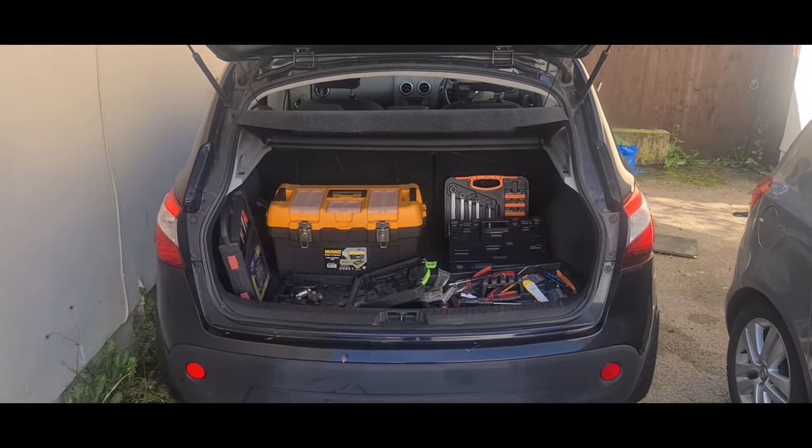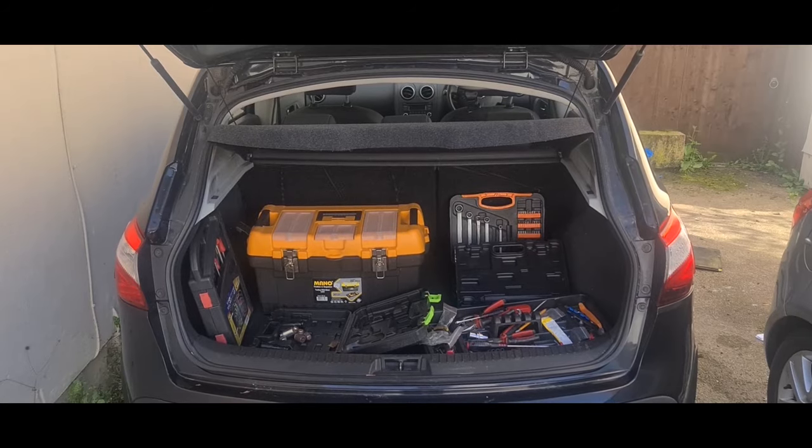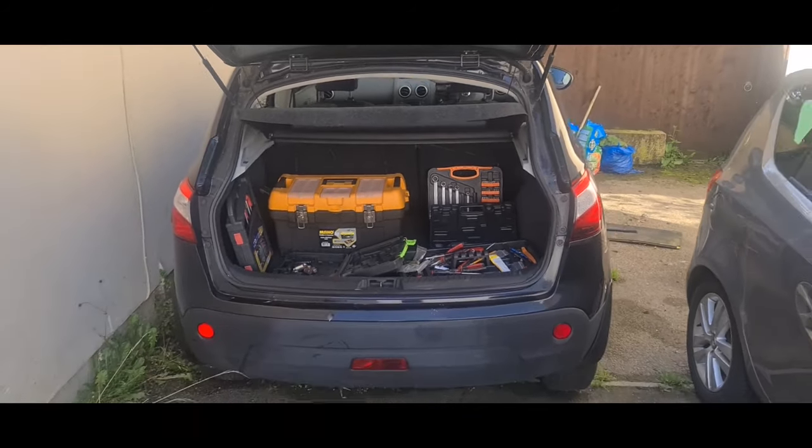As you can see, we have a boot full of tools, which can mean only one thing — we are about to start the teardown and rebuild of this beautiful Nissan Qashqai.